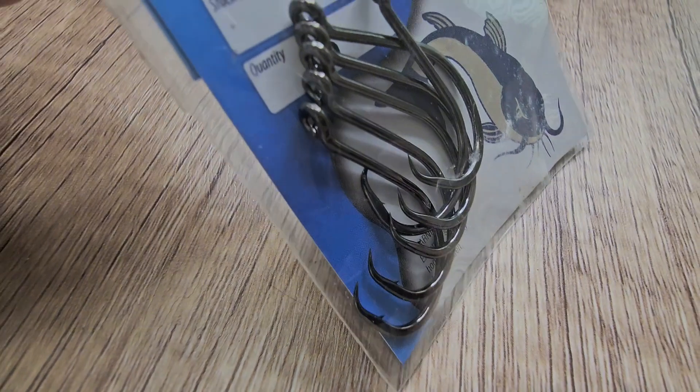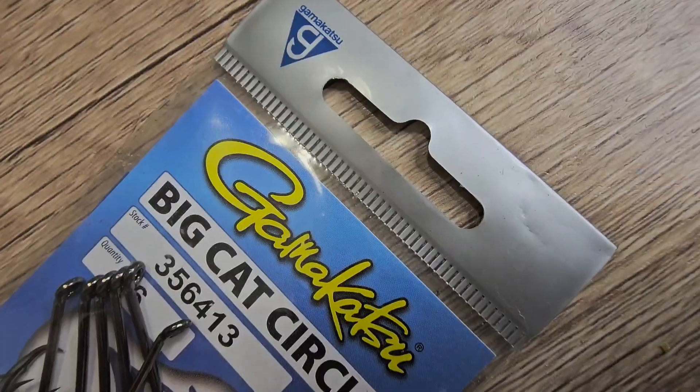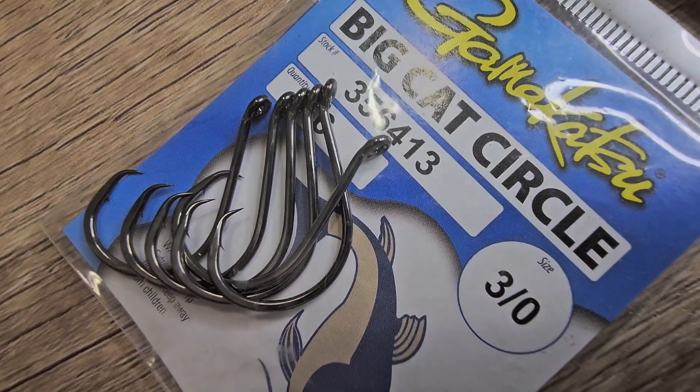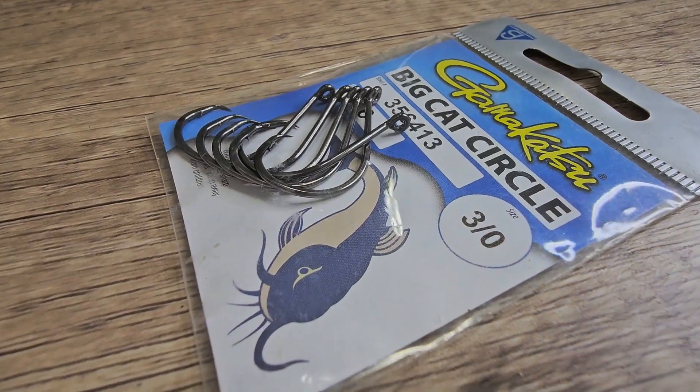This hook fishes a Senko to perfection. Use it to pitch a brush hog or sweet beaver to shoreline targets. It's great for Texas rigging or Carolina rigging. Gamakatsu's offset shank EWG worm hook is a soft plastic jerk bait angler's dream hook.